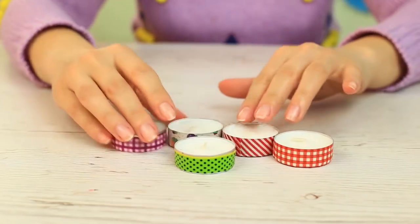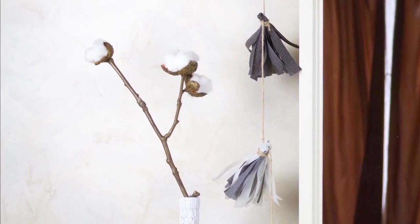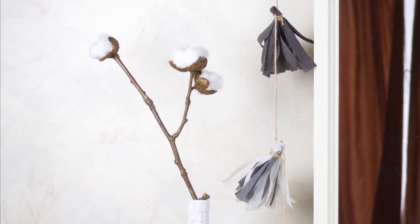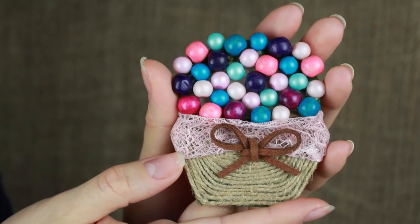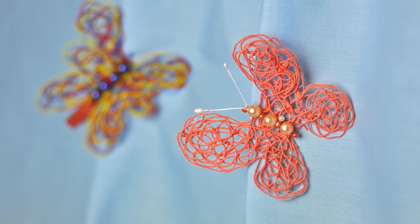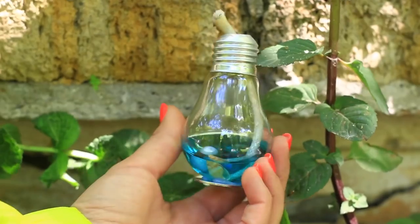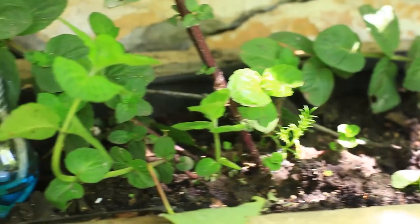Let's get started. If you can't live without crafting, watch our video. These craft hacks will make your DIY projects much easier.